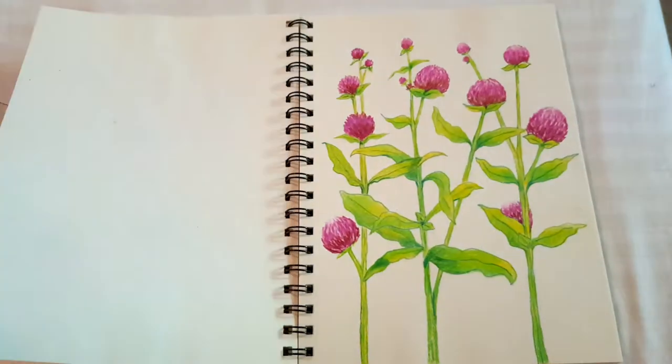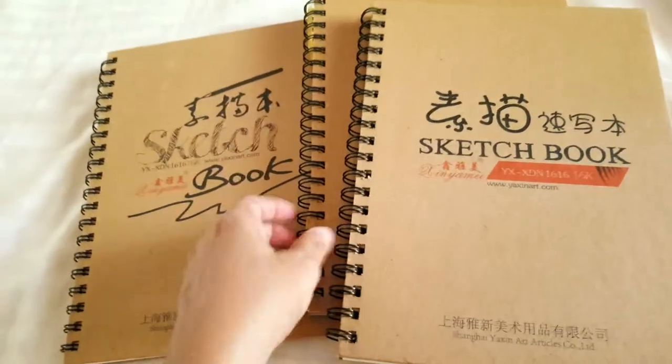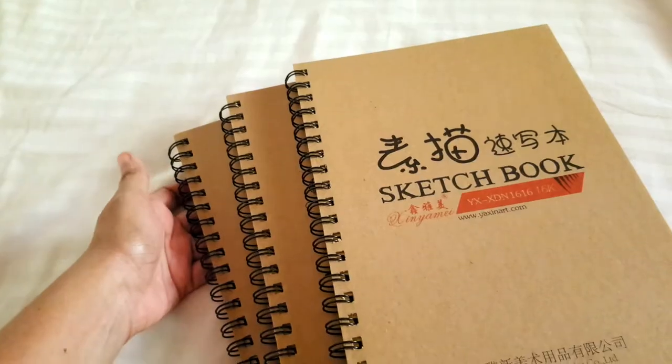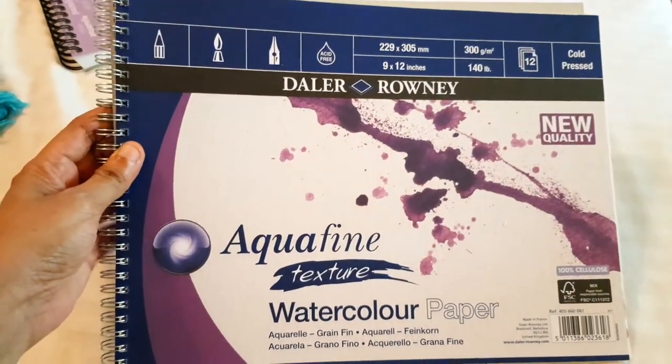Because I like these sketch pads so much, I ended up buying two more — so now I have three, just because they're super cheap and this paper is the best quality I found out of all the sketchbooks I have. I'll mention where I bought all my papers in the video description so you can visit the store yourself.